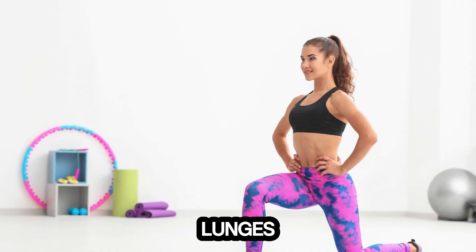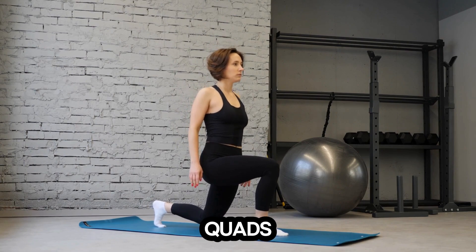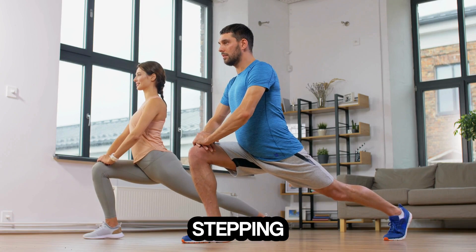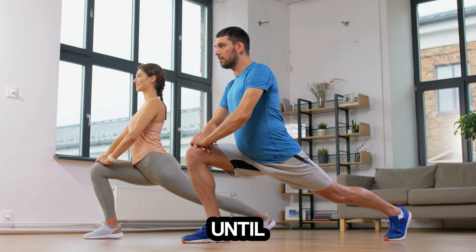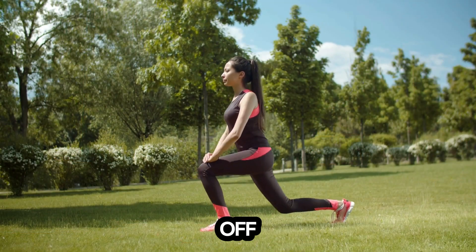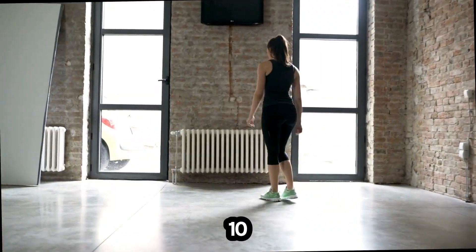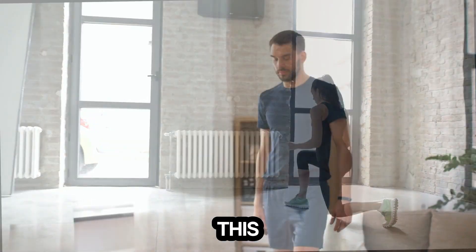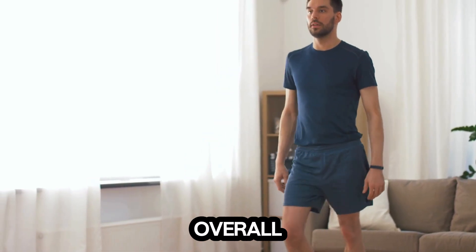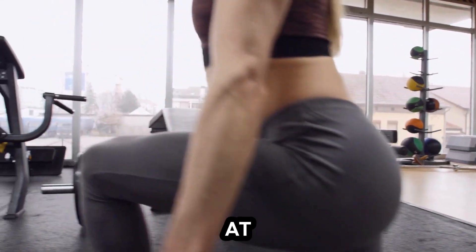Next we've got lunges. Lunges are another lower body favorite that not only works your glutes and quads, but also challenges your balance and coordination. Start by stepping one foot forward, lowering your hips until both knees are at a 90-degree angle. Then push off your front foot to return to the starting position and switch legs. Aim for 10 to 12 reps on each leg. This move is great because it also engages your core, keeping you steady and helping to improve your overall stability. If you want to take it up a notch, you can add a pulse at the bottom of each lunge.